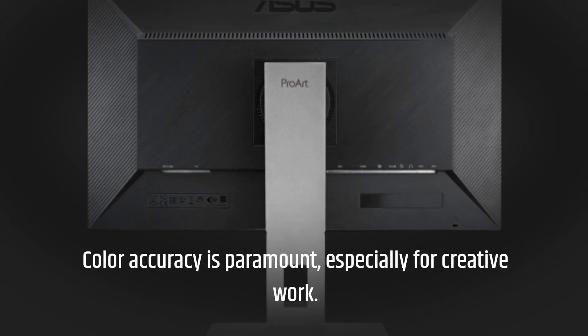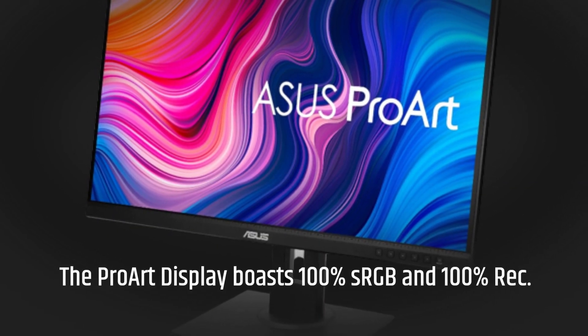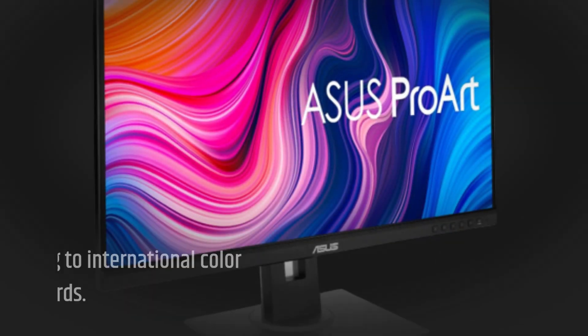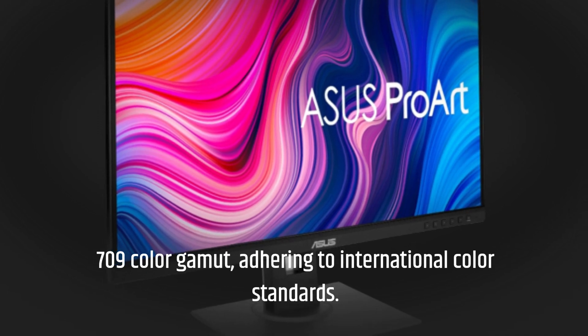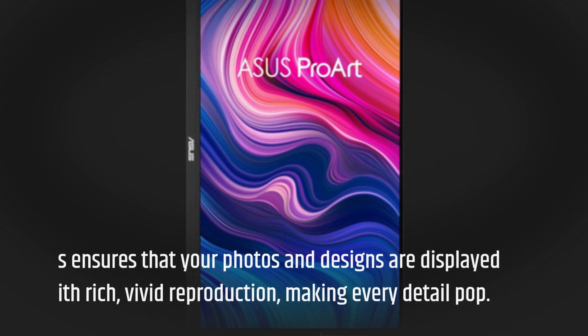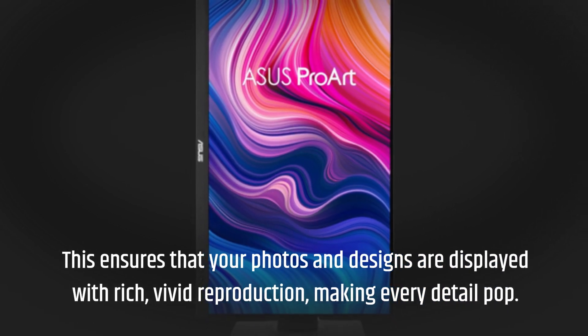Color accuracy is paramount, especially for creative work. The ProArt Display boasts 100% sRGB and 100% Rec. 709 color gamut, adhering to international color standards. This ensures that your photos and designs are displayed with rich, vivid reproduction, making every detail pop.